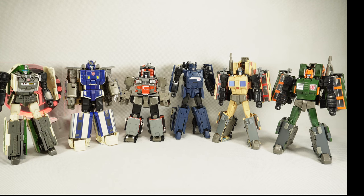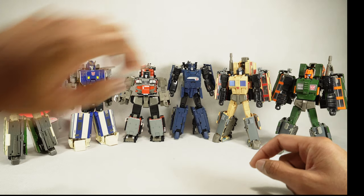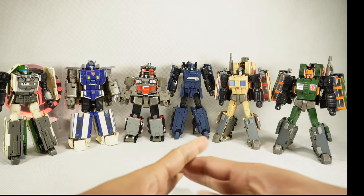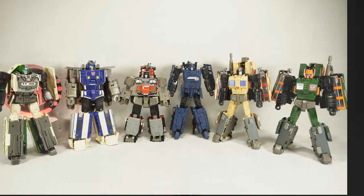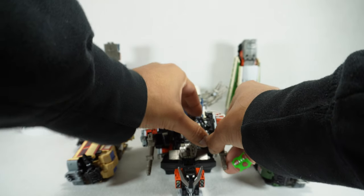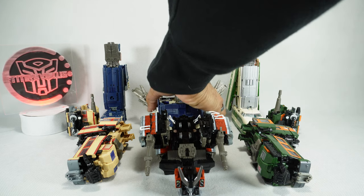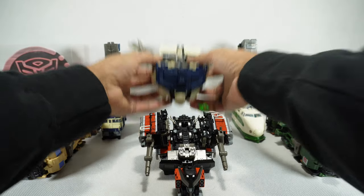We're going to get these guys into combined mode. I'll show you how to put them together — I'm not going to go through the full transformations into combined mode, as there are some really good videos out there from Takara directly. But I do want to talk about combining them together, how well they stay together, their articulation, and all that. We're going to start with the torso, just because I'm going to do it differently than the official transformation — and in the official transformation, the guy struggled a little bit.